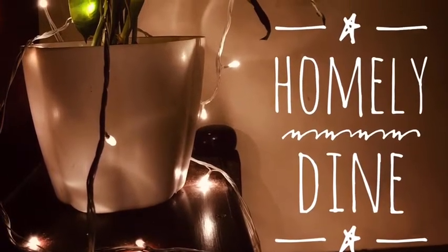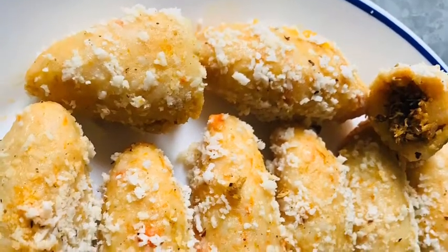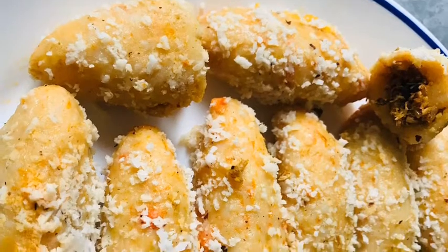Hello everyone, welcome to Homely Dining. Welcome to a special chicken roll recipe.